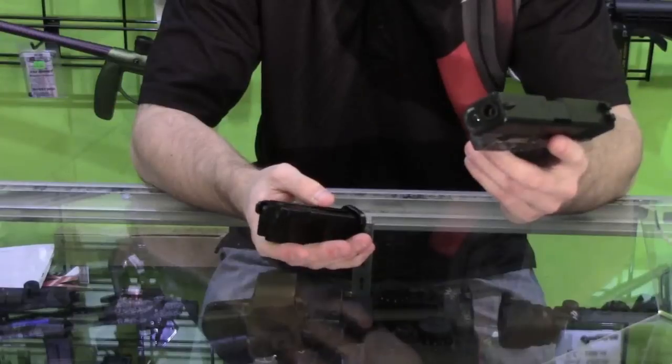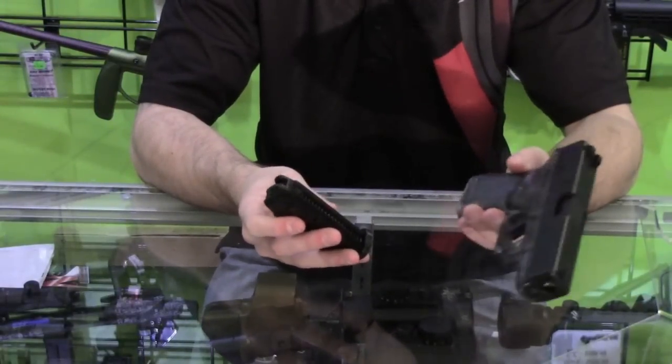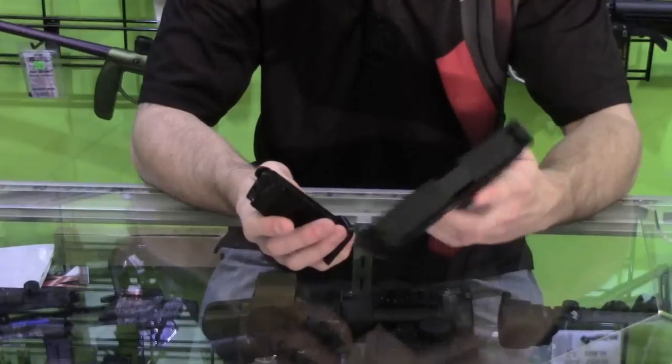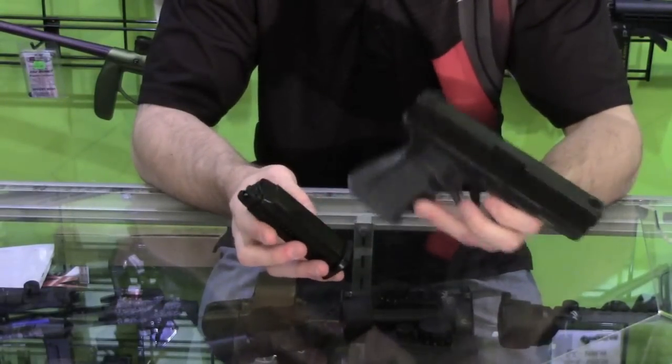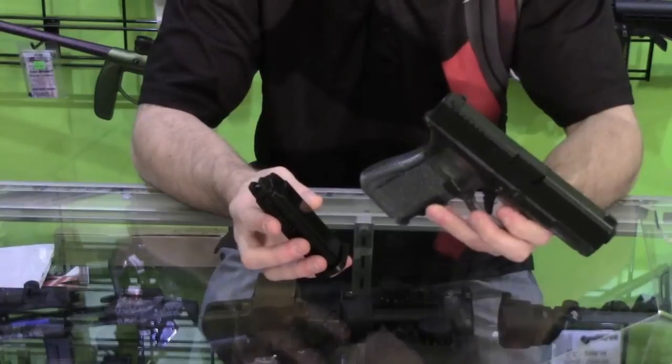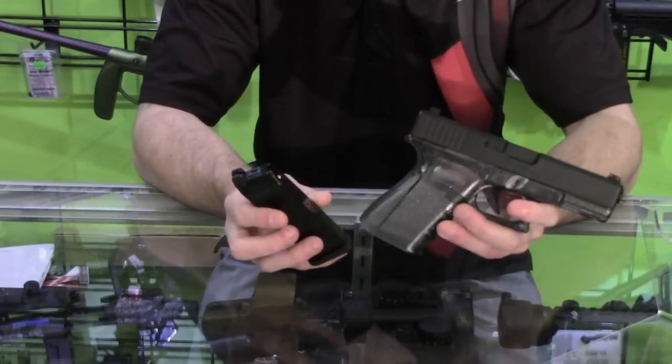We recommend using a 0.20g BB as you'll get a slightly higher velocity and it's ideal for CQB and close quarter combat. Other BBs will work — heavier BBs will give you a slightly further distance but a lower velocity. As a sidearm, you're probably not going to use it at very far ranges anyway.